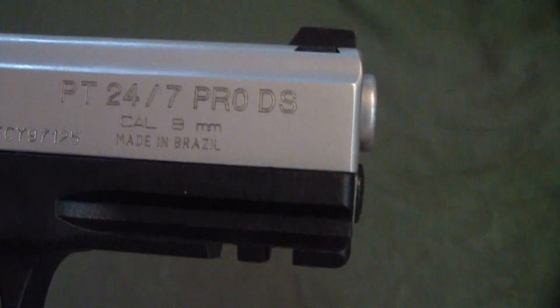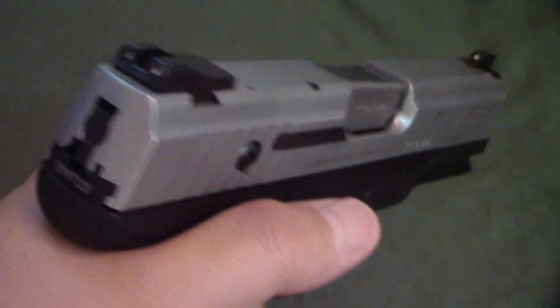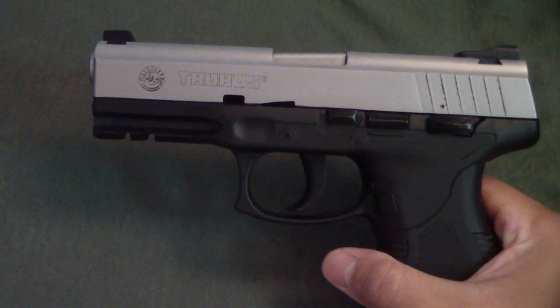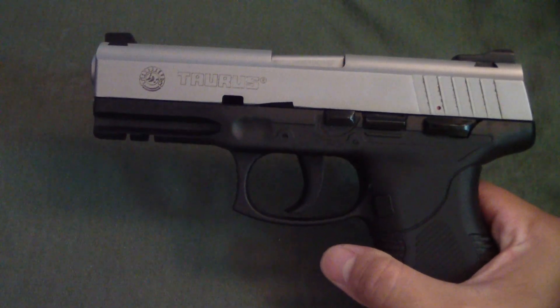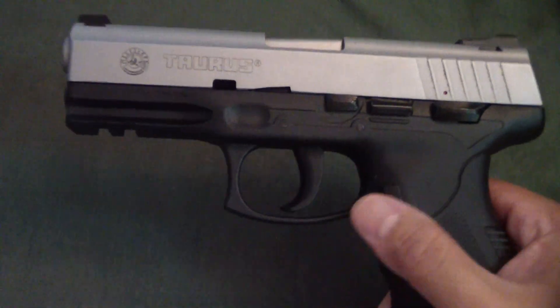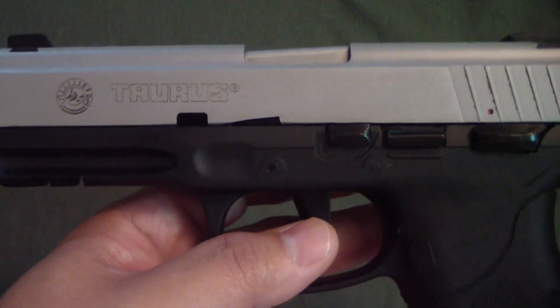So this is called the PT 24/7 Pro DS — double strike. Meaning if you have a round that doesn't go off for some reason, you can actually go ahead and pull the trigger again. That's kind of what that stands for. These things were introduced in 2004 and they're still being produced. I heard that one of the OSS models was in a tryout for U.S. SOCOM — don't quote me on the facts on that — but anyway, these things are fairly cool.